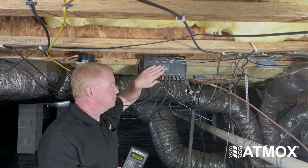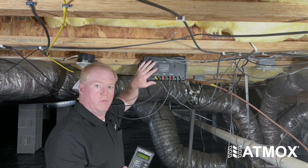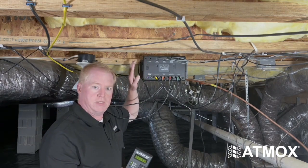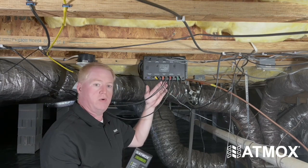And comparing them to the conditions outside. We also have the optional wood moisture sensor on this home. All this information is gathered 24 hours a day, seven days a week, to decide what operations and what components need to be turned on and off.